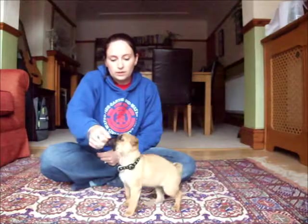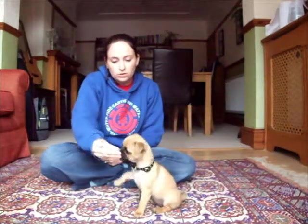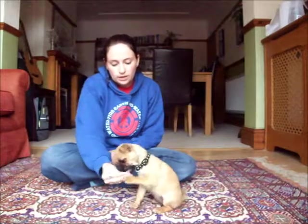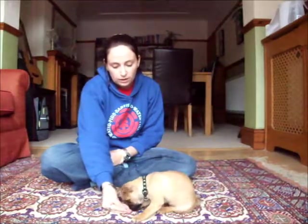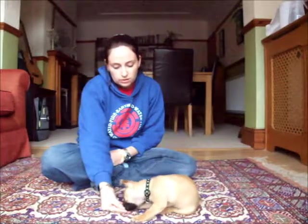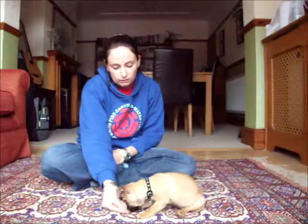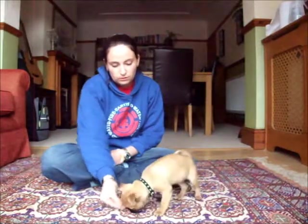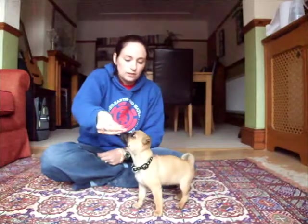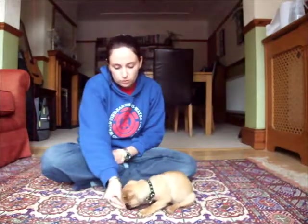So again, get them into the sit first — they need to know the sit first. Treat on the end of the nose, bring it down between the paws slowly and just hold the treat there. Generally they'll sniffle at it and eventually they will drop down into the position. If she gets up, that's fine — let her sit again and try again, bringing the treat down between her paws.